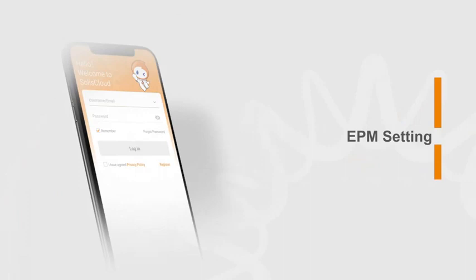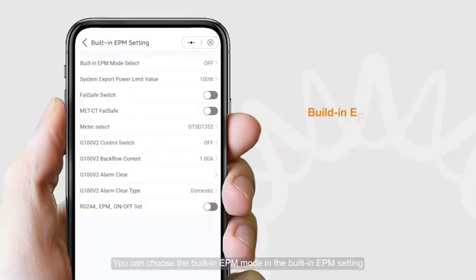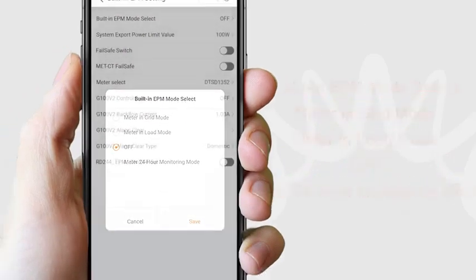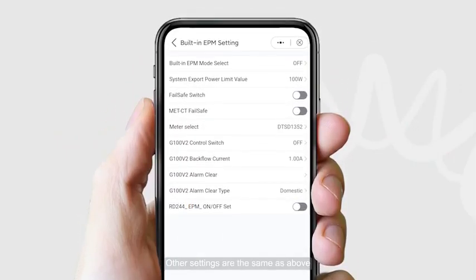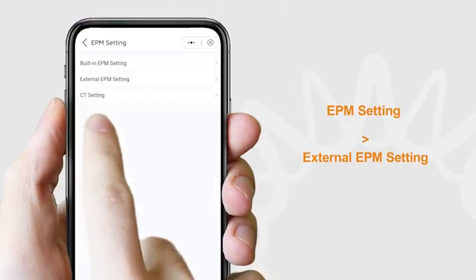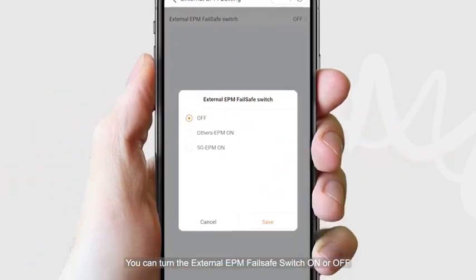For EPM settings, click EPM Setting and enter the built-in EPM setting. You can choose the built-in EPM mode, or select a connected meter in Meter Select. For the external EPM setting, click EPM Setting and enter the external EPM setting. You can turn the external EPM fail-safe switch on or off.